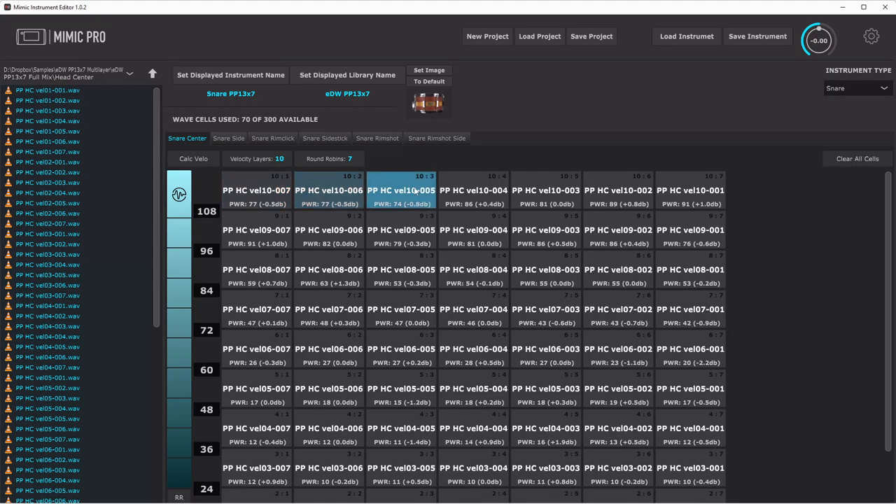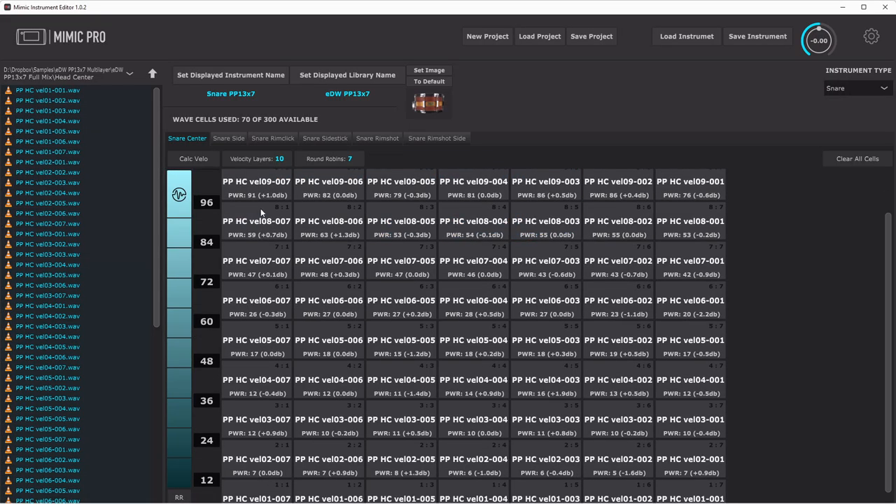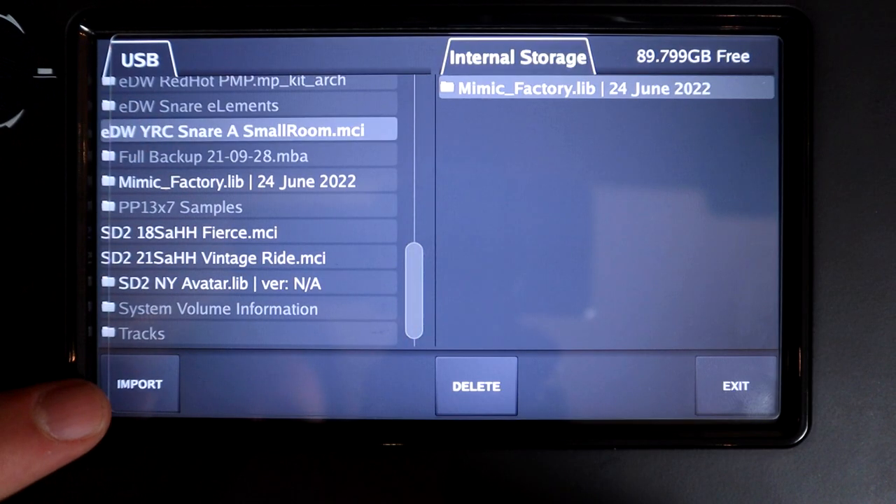The best part of all of this is that these are completely free. I've been part of the beta testing for these various updates for a while now, and it's been awesome to see their progression. I've also made a separate video about the Mimic Instrument Editor. This new software update is required to import user instruments into the module, so look out for that video very soon.